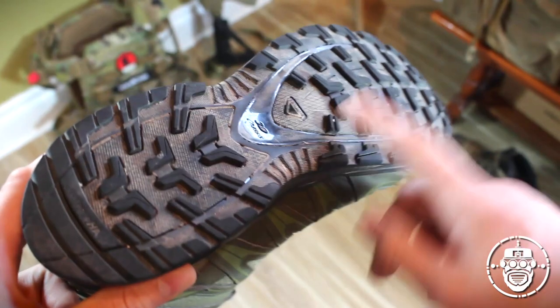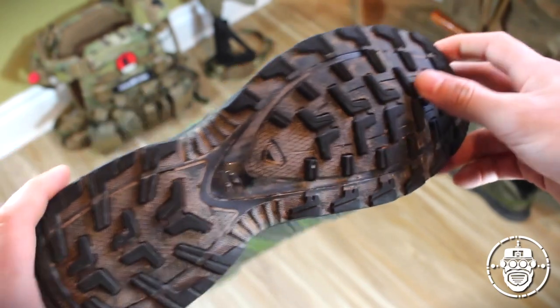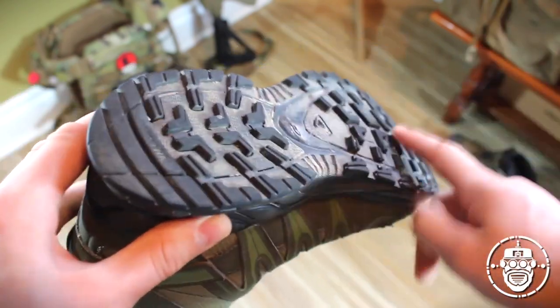It allows for high performance — it has a mixture of different tread designs depending on where it is on the base of the shoe to help support more friction when you're putting foot to ground. I can't complain about it; it's really held up really well.